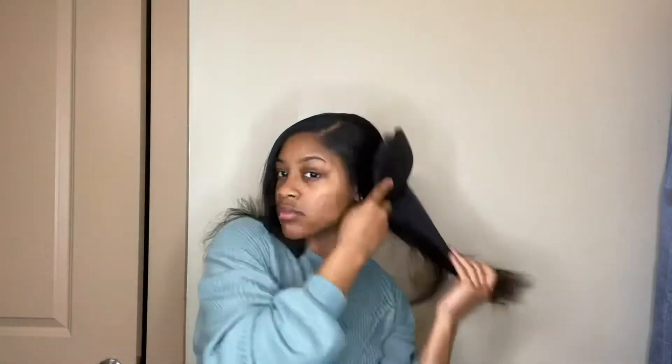This was also my first time getting a silk press done by a professional. My mother-in-law took me to her hair stylist and I was very pleased with the results — I'll have those pictures at the end. That's about it for this video; I hope you enjoyed it. Please give it a thumbs up, subscribe to my channel, and I'll see you guys in another video!